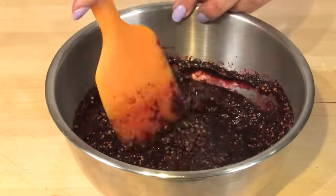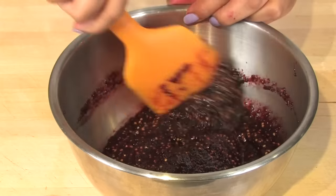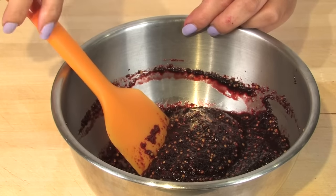And there we have our beautiful beet and balsamic mustard. This will keep for up to one month in the refrigerator, so if you do the math, you can do it the day before Thanksgiving and it'll still be okay to use on Christmas.